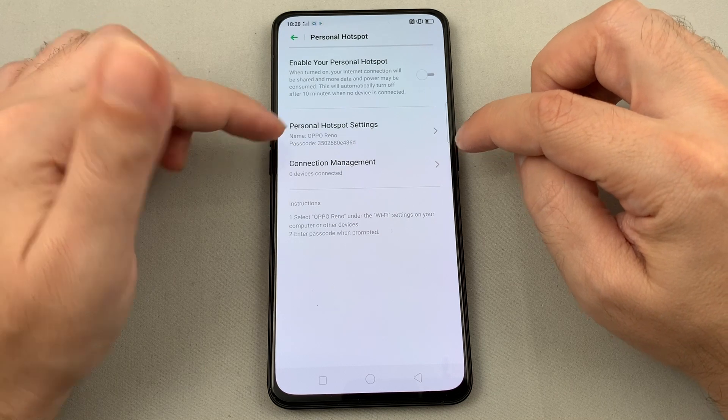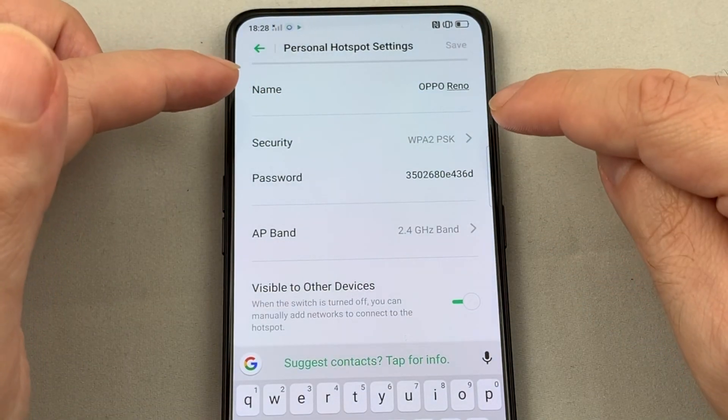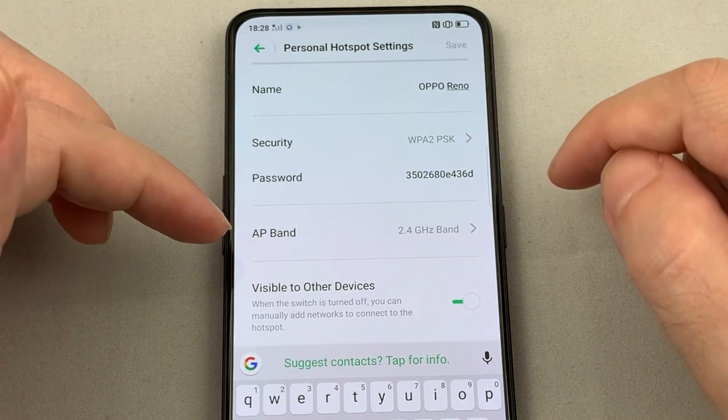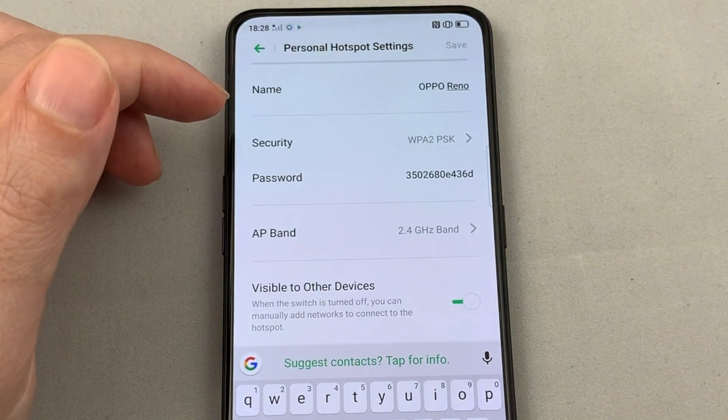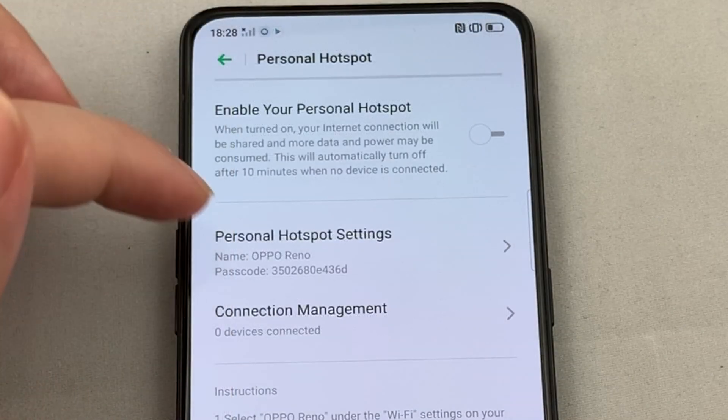You can enable it by clicking it here. You can also change the settings — let's look at that first. This is the network name and the passcode. If you want to adjust them, go in here and you can change that, and you can change the security level as well.